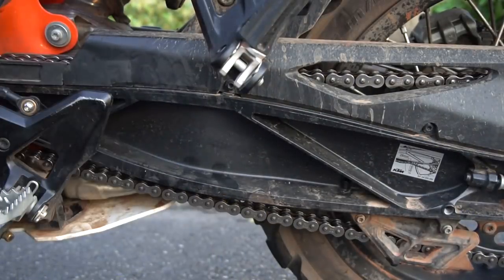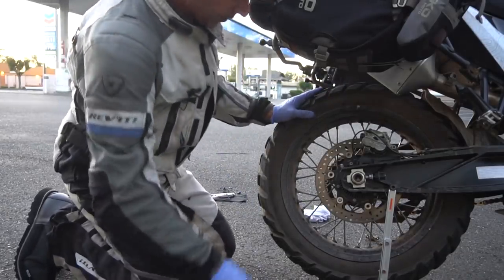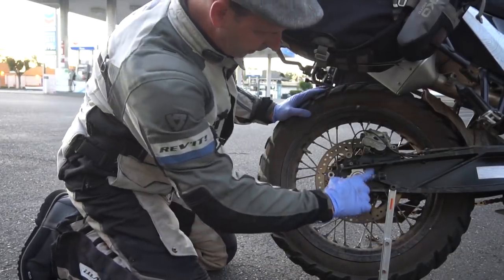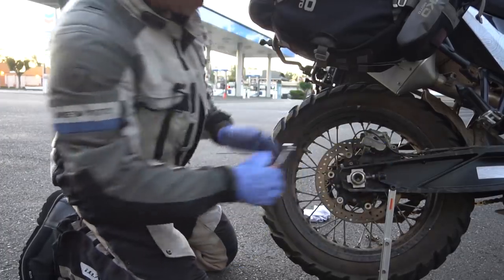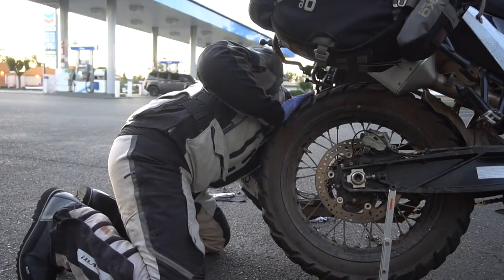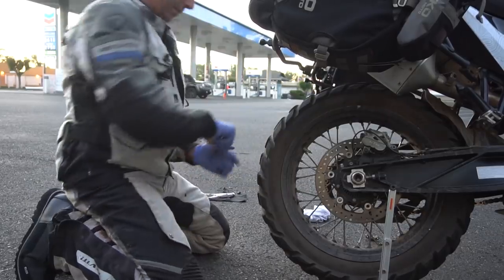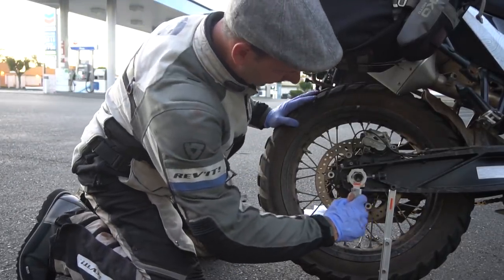Most importantly, don't over-tighten your chain — it'll pull and wear out the sprockets, and it'll also stretch and damage your chain. Once you get your tension right, take your jam nuts and tighten them back up, then make sure the axle is all the way forward and tighten up your axle nut.